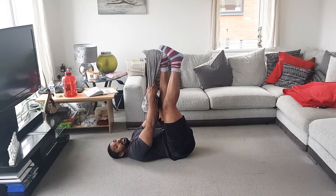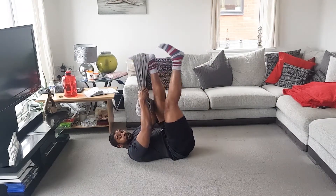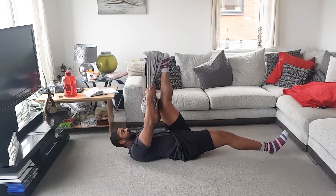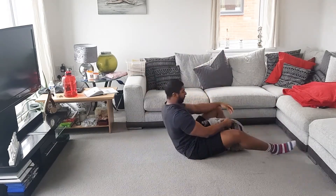Now if you find that quite easy and your leg's getting flat on the ground, all you need to do is pull that leg further in and slowly drop that leg down, holding that position there and come back up. Let's go.